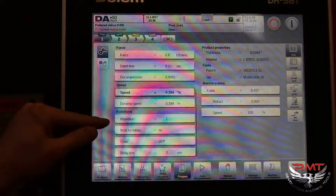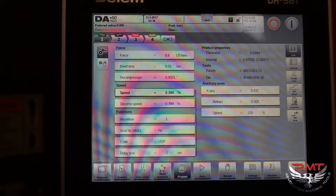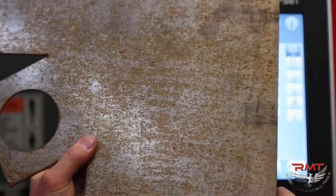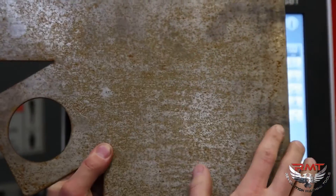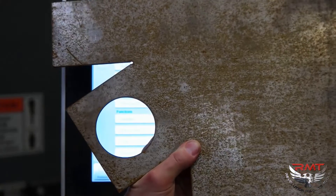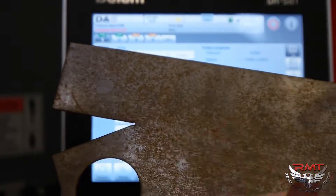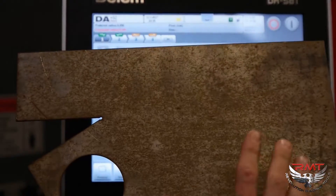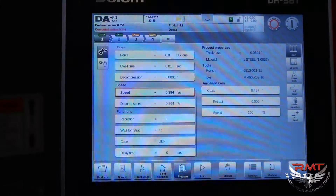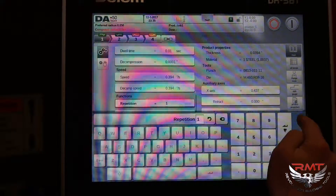Right here is repetition. Say you're bending this piece — it has legs that are the same. You can go into your program and since it's not a 3D control, instead of programming multiple steps, you can tell it you want to bump here and here and then here. So instead of programming multiple steps in, you just tell it how many times you want to repeat that bend. That's pretty handy.